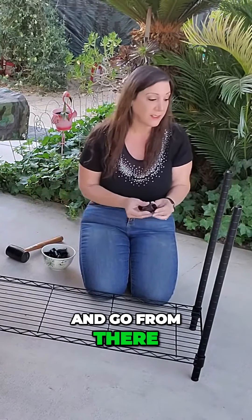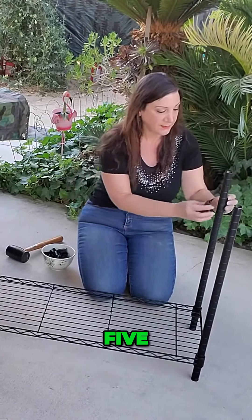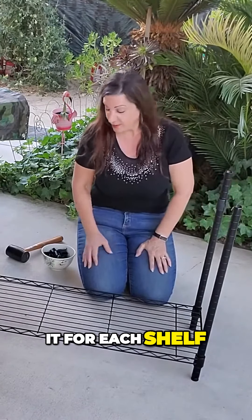We'll just count a few more and go from there. Let's say we're gonna do five from the top — one, two, three, four, five — and we'll just repeat it for each shelf.